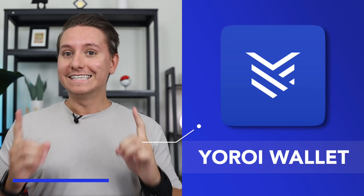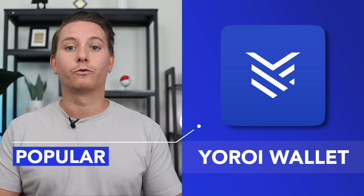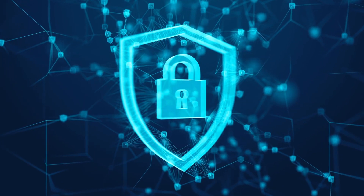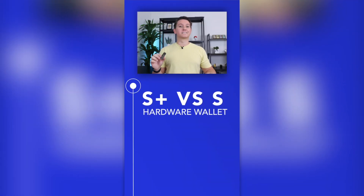Yoroi is one of the most popular and user-friendly software wallets for Cardano, which you can hook up to your Ledger device for increased security. I'll show you how to set all that up on both your computer and your phone for Nano X users. This will work for any Ledger device — the S, the S+, and the X — and you can find a link to all of these down below.